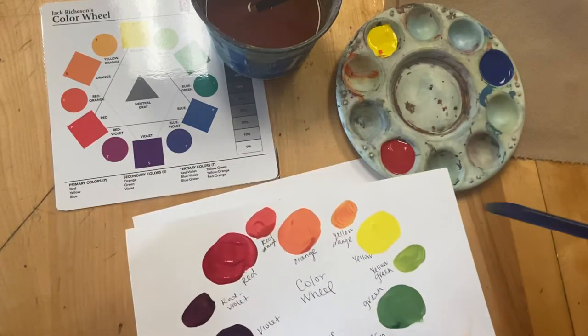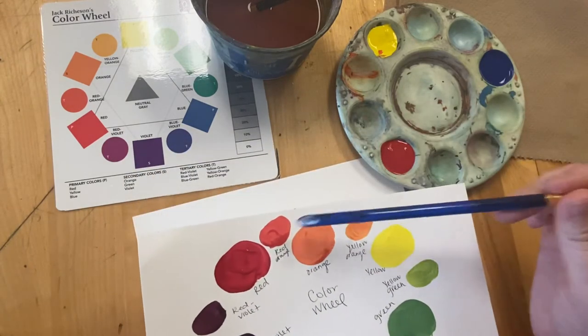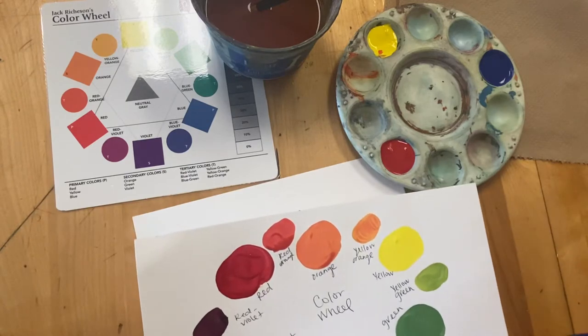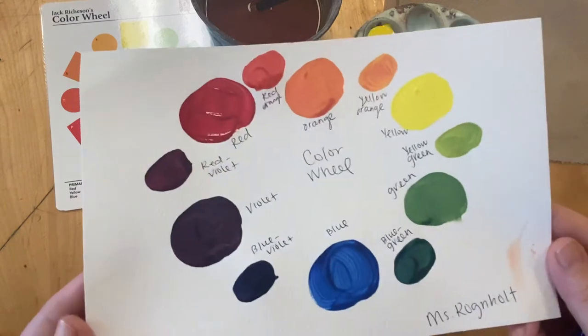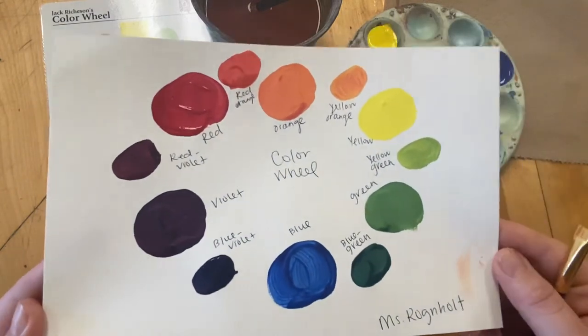And our intermediate or tertiary colors: red-orange, yellow-orange, yellow-green, blue-green, blue-violet, and red-violet. At the end you're going to label them and end up with something like this.